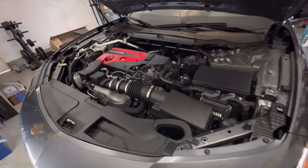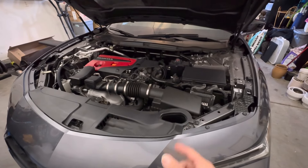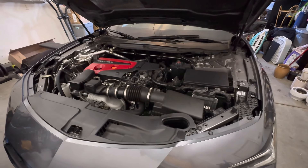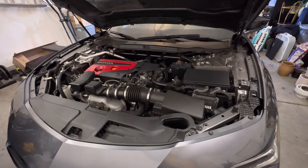A lot of people put in an intake system and they cost three, four hundred dollars easy, but there's an easy way to do this if you just want to gain some more noise. It's an easy swap. It doesn't cost a lot of money — it's under a hundred dollars — and it'll give you that noise you're looking for.